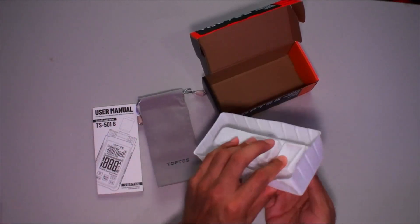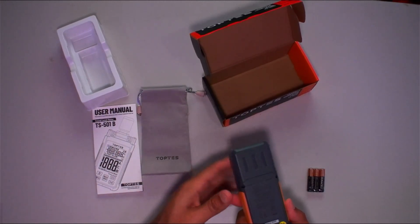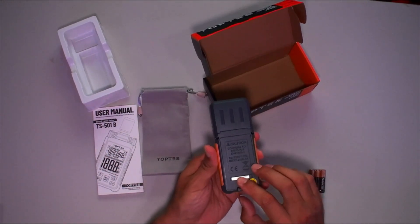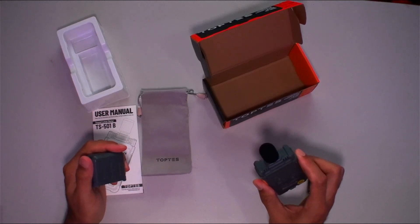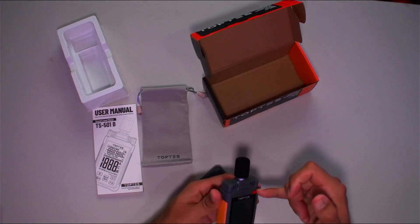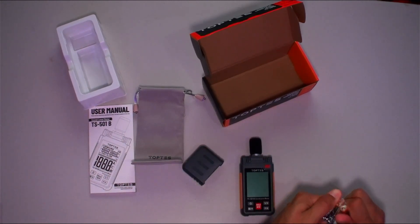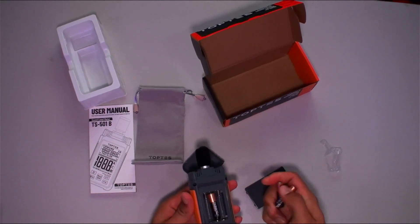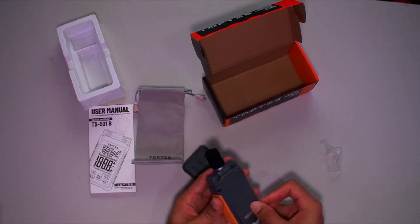And of course three triple-A batteries — name brand, in fact. On the back you've got a little battery cover — flip that up and there's your battery compartment. When you want to use it, take the cover off and there is your microphone right there, very nice. There's also a sticker to cover the three-inch screen. Let's get these batteries in and turn it on. Very easy to put the batteries in — make sure they're all in, then put the compartment back.